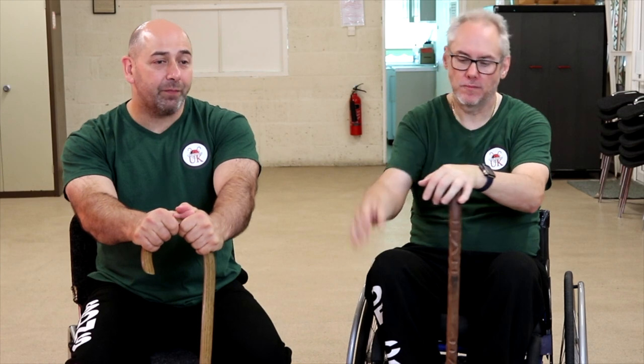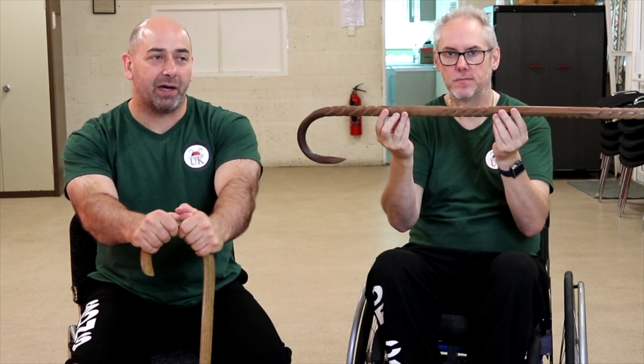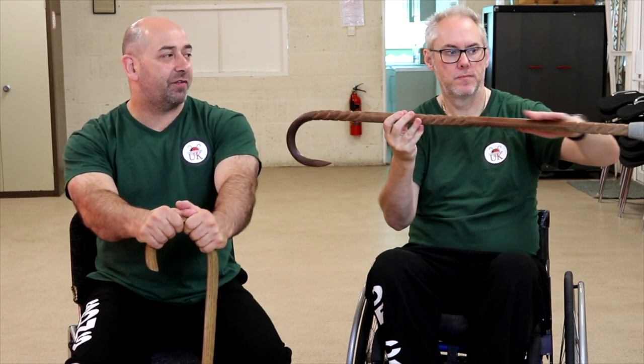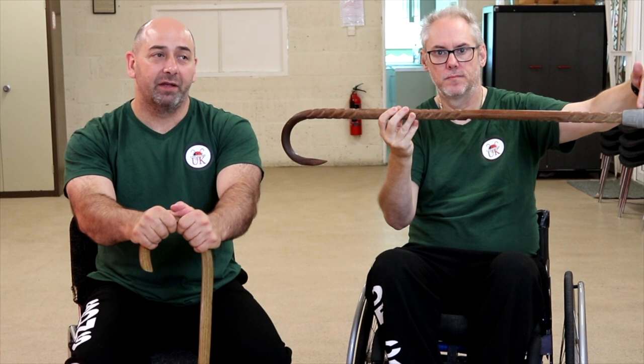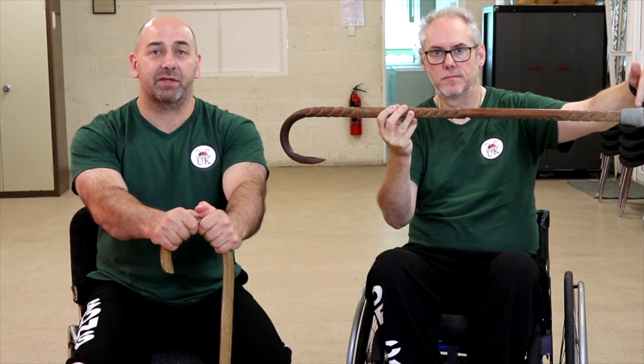So what we have is our walking cane, and we talk about this having four main parts. If you run your hand along the cane and get to the far end where you come to the rubber ferrule at the end, this is called the tip. This is the piece that goes on the floor while you're walking, or while you're poking or jabbing somebody.